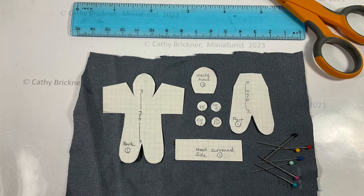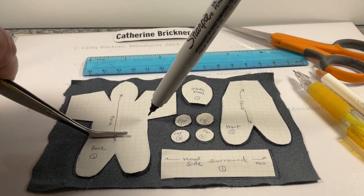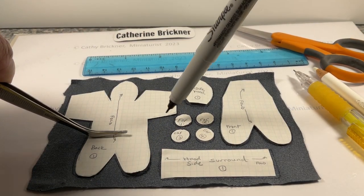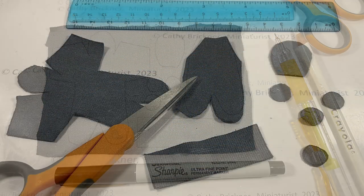Cut fabric pieces. This one is with the hood. Place the pieces on the back of your fabric. Trace or pin and cut. You could fold the patterns on fabric, but for me it's easier to use the full size, depending on the fabric. Use a pencil, marker, or color pencil to trace.